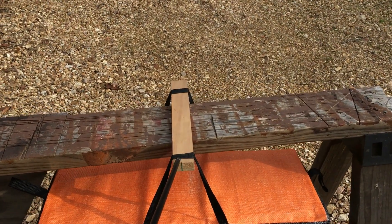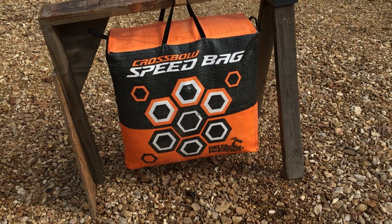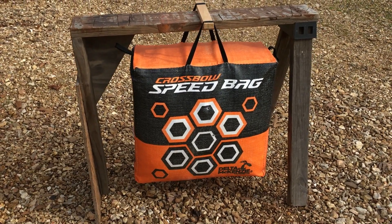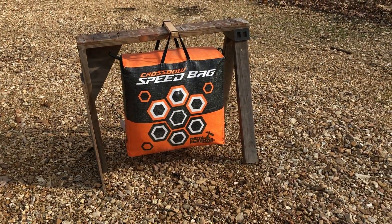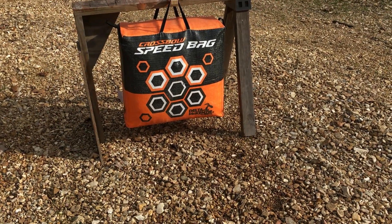So there you go. The Delta Mackenzie — it was fifty-five or fifty-nine dollars on Amazon, delivered free. Well worth it rather than fighting that block target. The block is even hard to get regular arrows out of it, but not as bad as these bolts, as they call them.